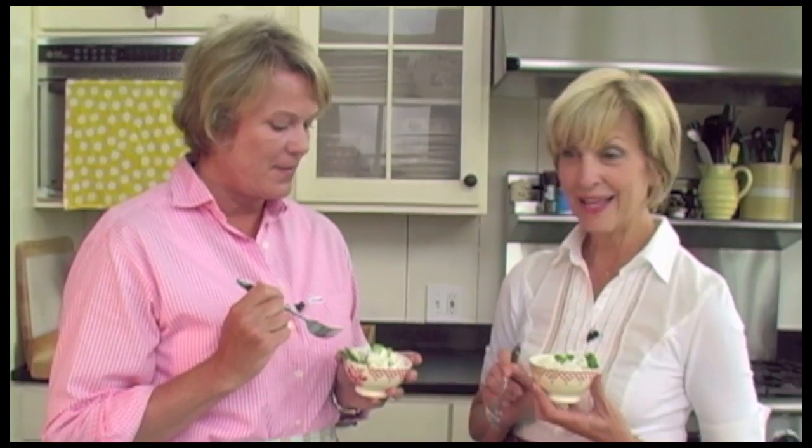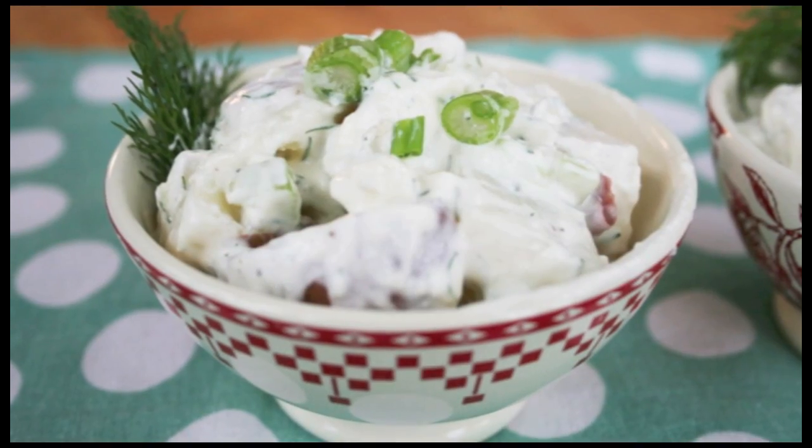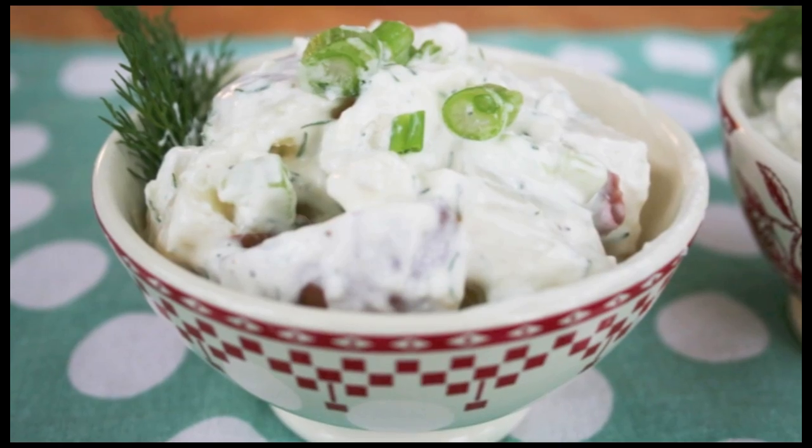So we've got our dilly blue cheese potato salad here. We've already added the salt and pepper and refrigerated it for 24 hours — it's actually better made the day ahead. Like most potato salads, it allows the flavors to meld together and become more flavorful. This would be really good with some fried chicken, maybe, or at a picnic.